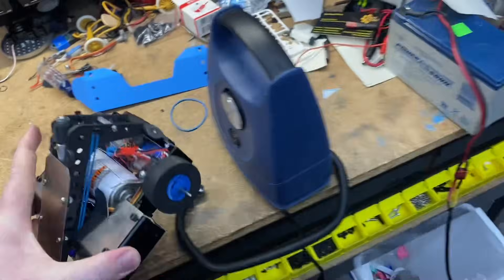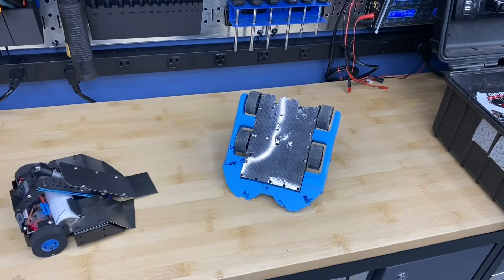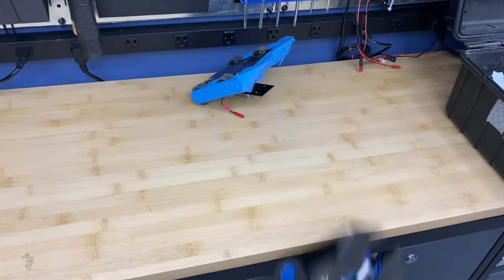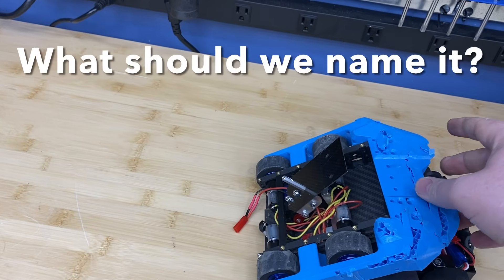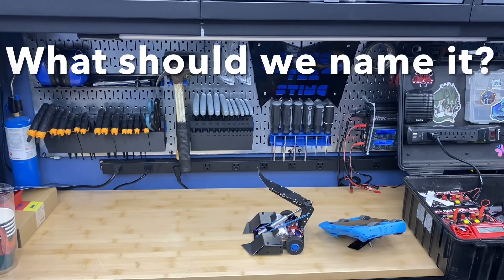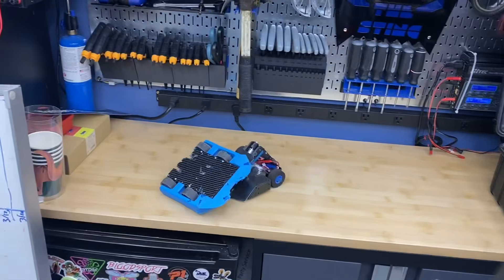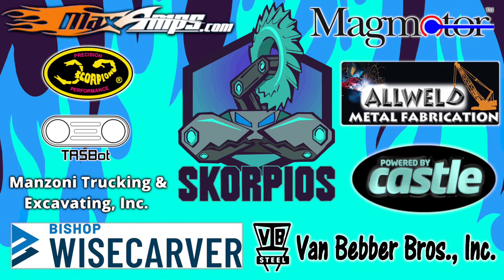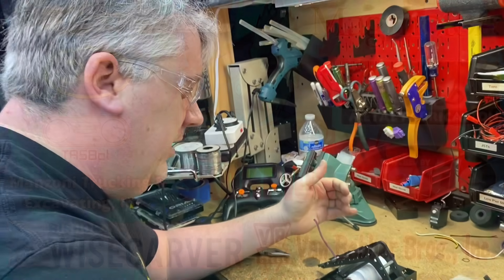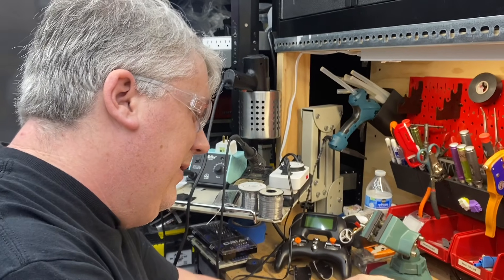We're going to run in and pop. With just a couple screws and standoffs, this has already become so much more rigid. One of us is family friendly — keyword is 'trying.'